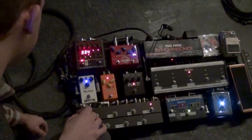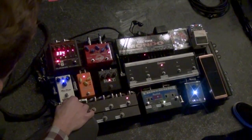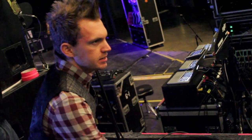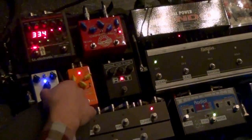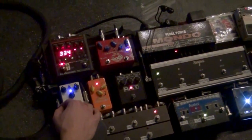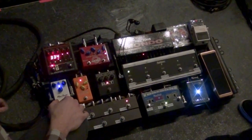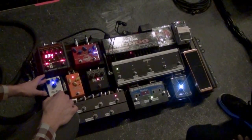The Plexi Drive is going through my Mesa and I mainly use it for — we have a song called American Noise, it's just kind of like that classic AC/DC Marshall sound. I actually go to channel one, the clean sound on my Boogie and use the Plexi Drive. And sometimes I'll back the gain way down and just use it as a little bit of hair, just a little grit.